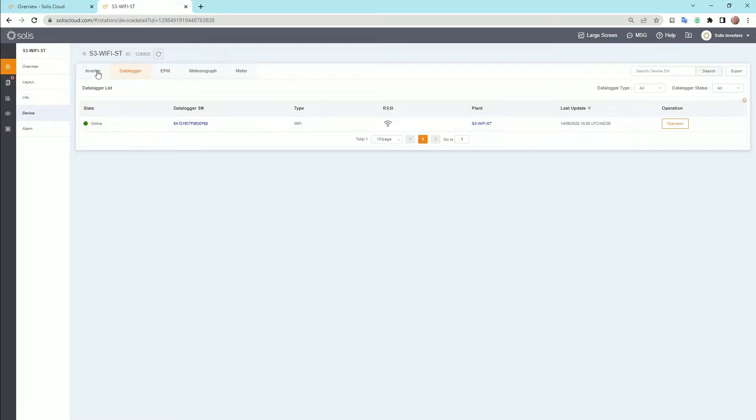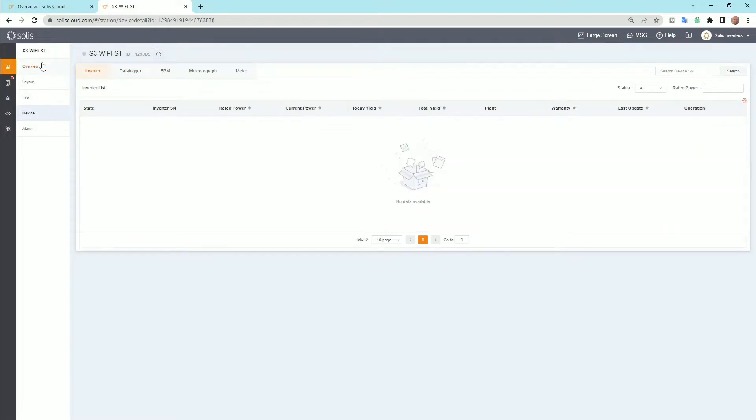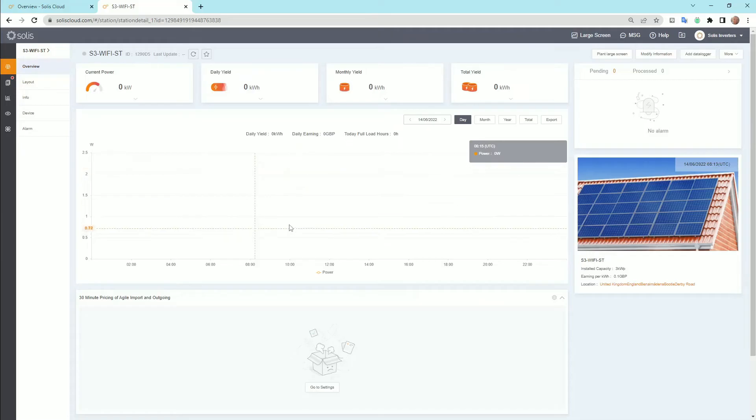After a five-minute rotation, your inverter will populate here and your data will start flowing in. That's it everybody, thank you.